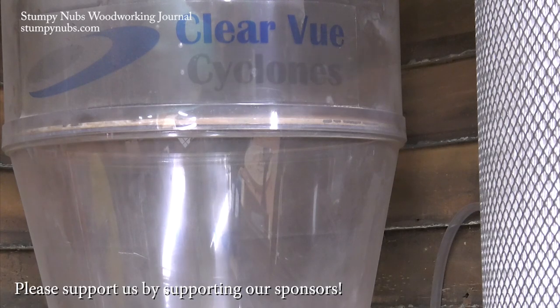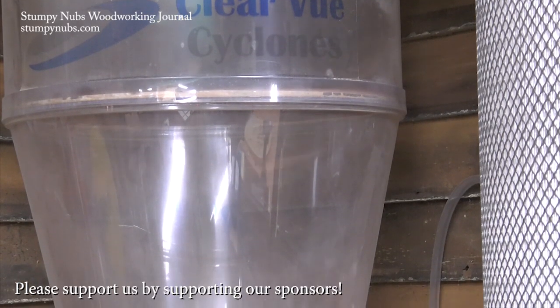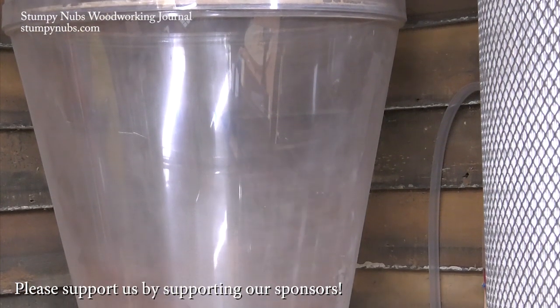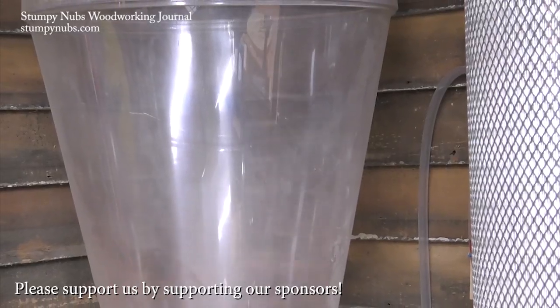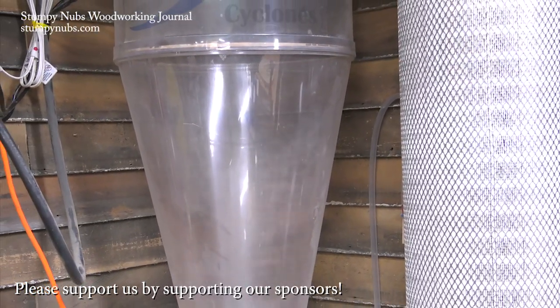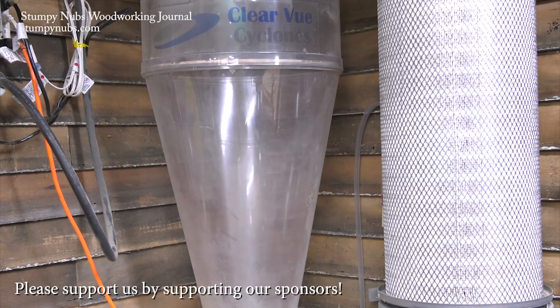We couldn't do what we do without folks like the Bushy family over at Clearview Cyclones. Not only do they make the best dust collection cyclones on the market, but they're woodworkers supporting woodworkers. They're the sponsor of this video, and I really hope you'll thank them by visiting their website and using our discount code below this video.